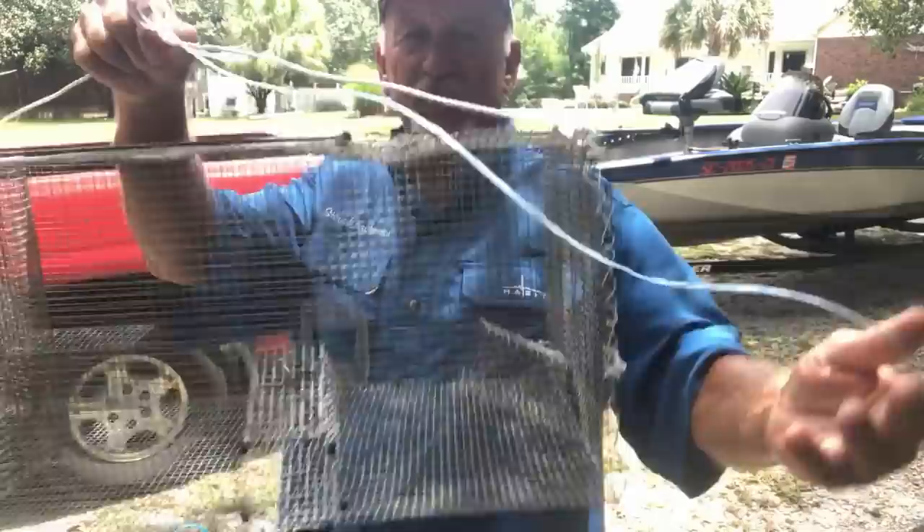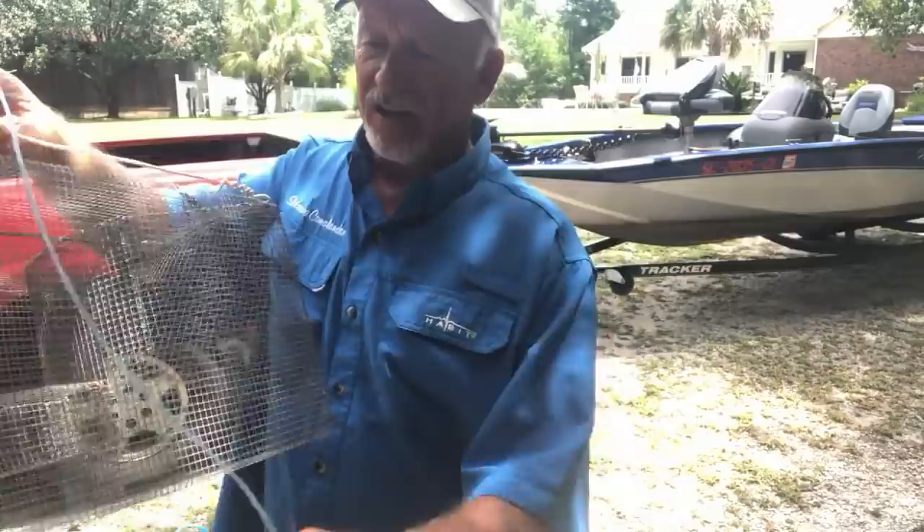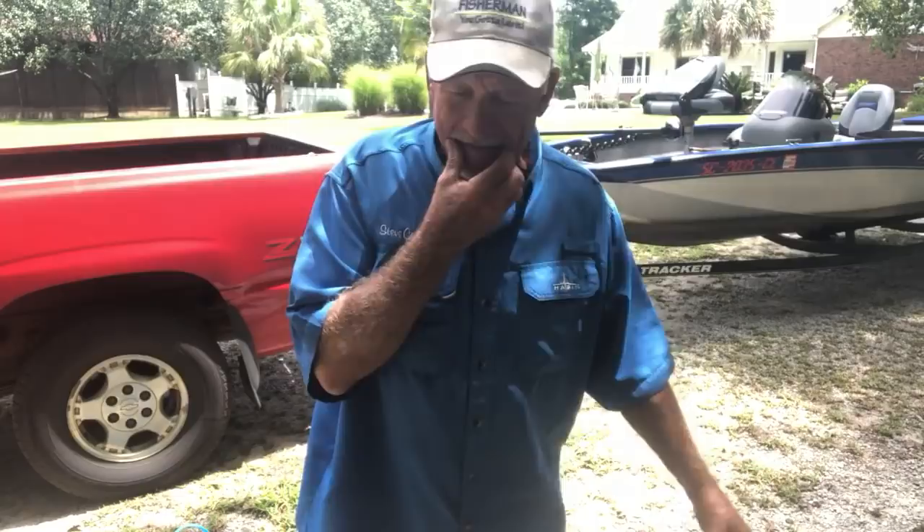I made this trap just to see if I could catch a mess of crawfish. I wanted to fish with crawfish — I tried it, didn't work. I caught a couple stripers on the flutter spoon, but not a bite on the crawfish, so that fooled me on that one.